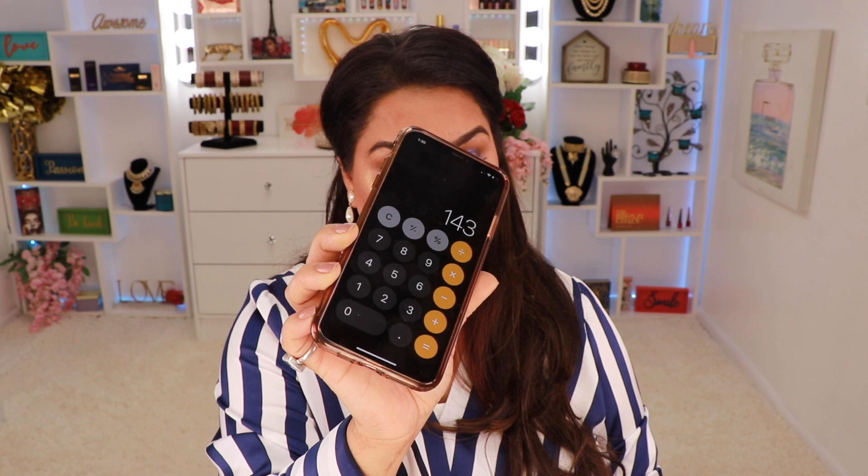Let's go ahead and total this up. This box was worth $143, and I only spent $35 on it — so I feel like this is a really, really good deal. I do like everything in the box and I'm going to be trying all of them out. There are going to be videos coming with all these products soon.